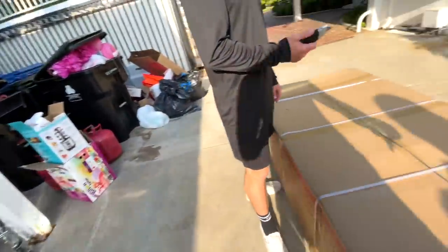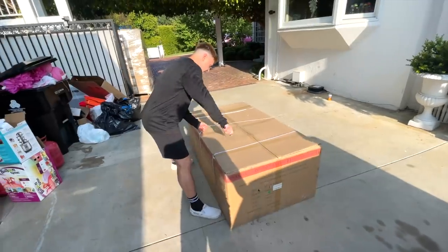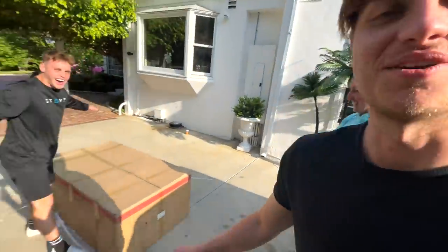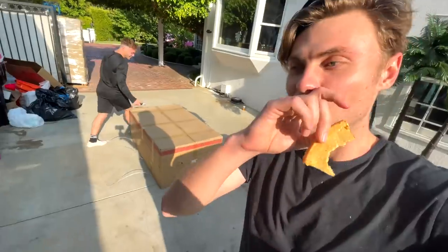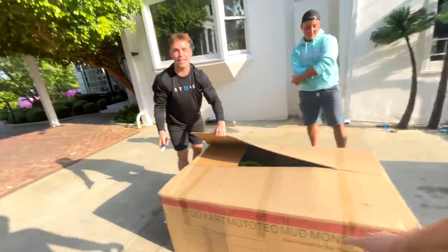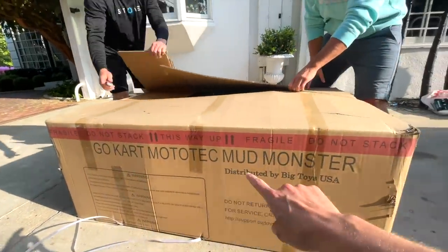What's up y'all, this is Bob Bizarre and we're about to open the mud monster. Check it out! This is one of the craziest intros guys. What's up, welcome back to another episode of Carter's Life. I got some pizza and this is it — three weeks for this. This is the mud monster.